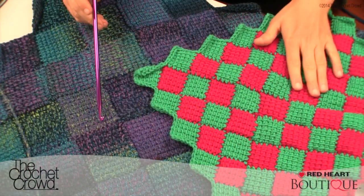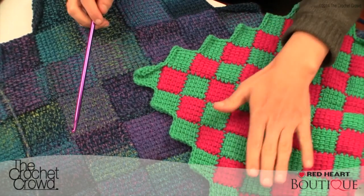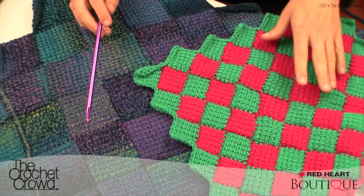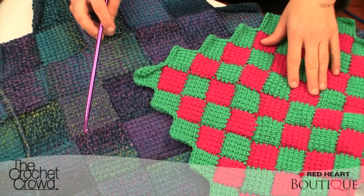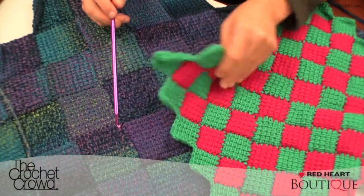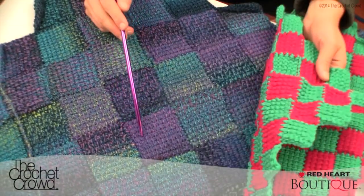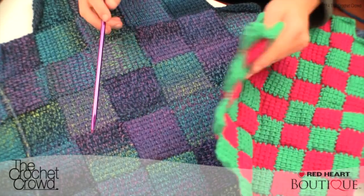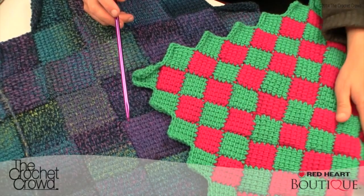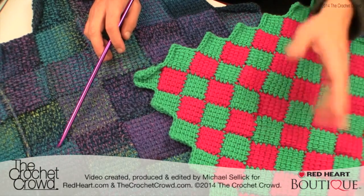Thank you for joining me today. This has been the ins and outs of entrelac crochet, and you can see that it's really very versatile — something I'm extremely hooked on right now. In the next tutorial series I'm gonna show you the normal concept for the regular sizing of entrelac, and because I'm doing this larger sample I'm gonna show you the larger squares as well. Both concepts are exactly identical — there's just a difference in stitch count. Until next time I'm Mikey on behalf of RedHeart.com and The Crochet Crowd — thank you so much for joining me today.